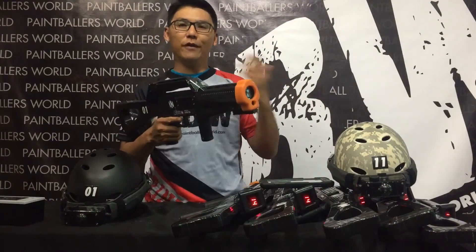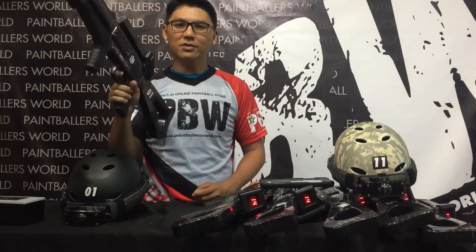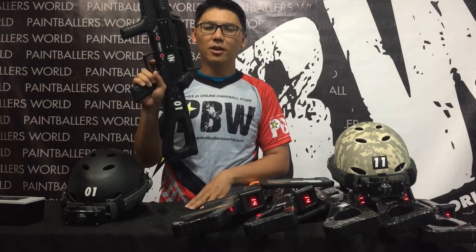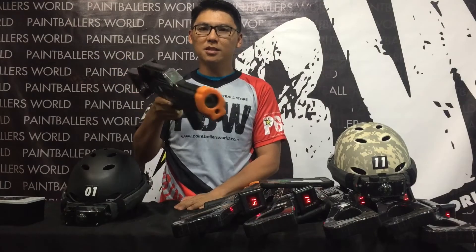After firing the last 2 shots, you'll realize there's no more ammo. It gives out a sound to indicate there's no more ammo. So what I need to do again is press the reloading button, and it's good to go again.